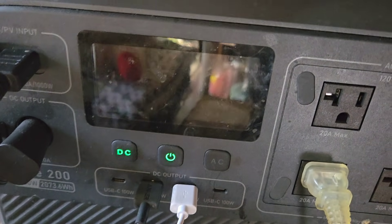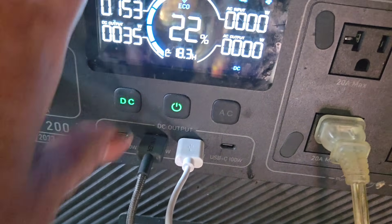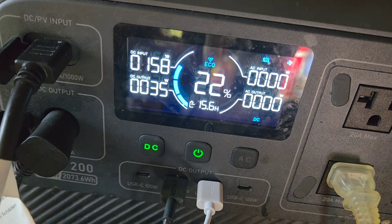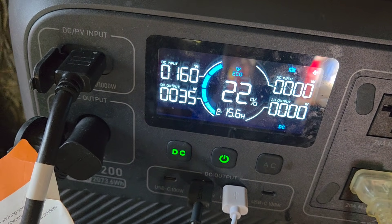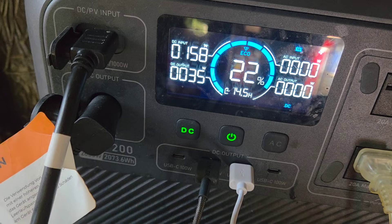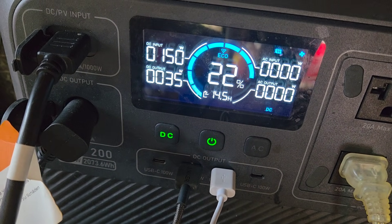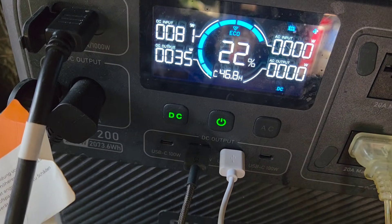It's nine o'clock in the morning and I have 900 watts attached — 400 on the roof, a 100-watt panel, and 400-watt panels — and this is all I'm getting. Sometimes it's only 30 watts. Can you believe it? Unbelievable.